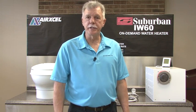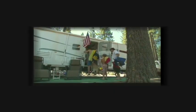Hi, I'm Mark Polk with RV Education 101. With modern day technology, today's consumer wants and expects instant gratification. When it comes to amenities like hot water during RV camping trips, consumer expectation is high too. Most conventional RV water heaters can't keep up with the rigorous demand a family of four has after a full day of activities.